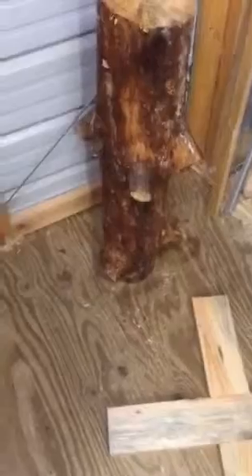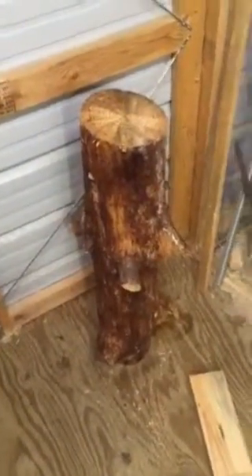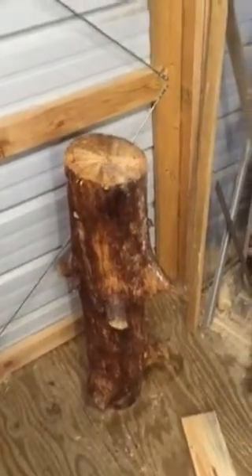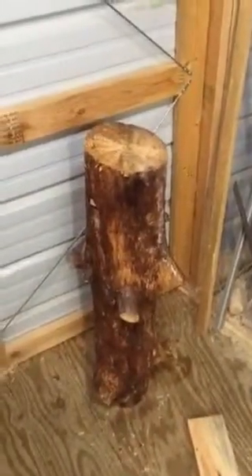Any help would be greatly appreciated. I'm going to try to finish this up pretty soon. I'm also going to post this on woodworkingtalk.com — my username over there is MidGeorgiaOutdoor, the same as the YouTube username. I appreciate you watching this and I hope you can help me out.